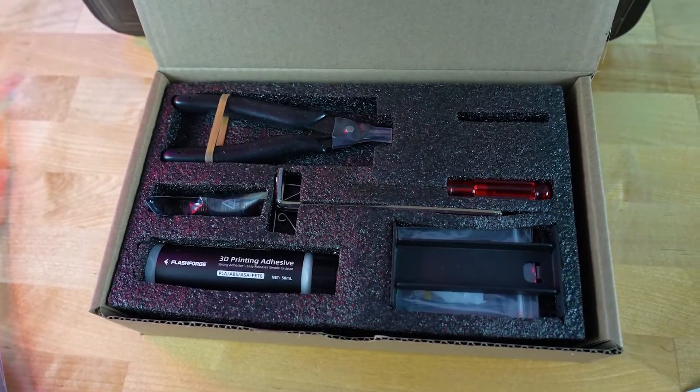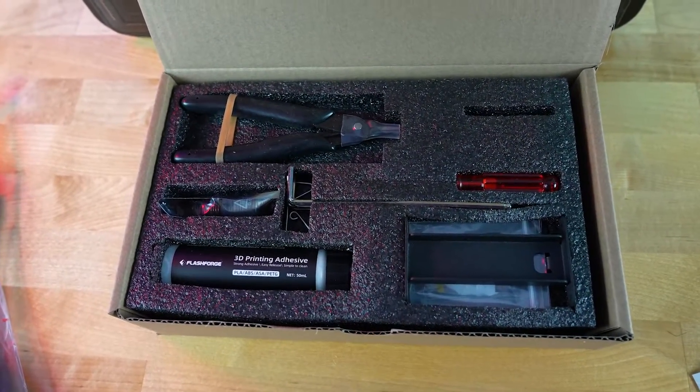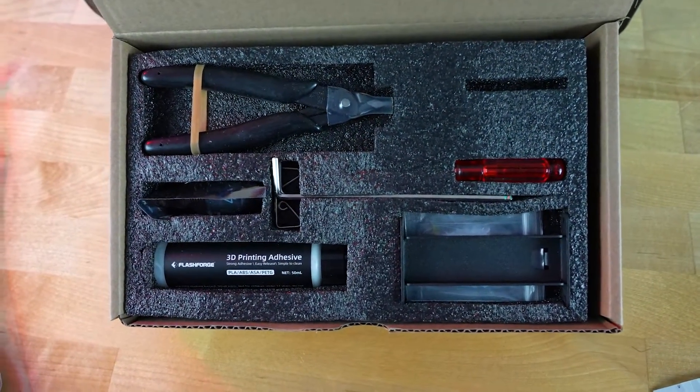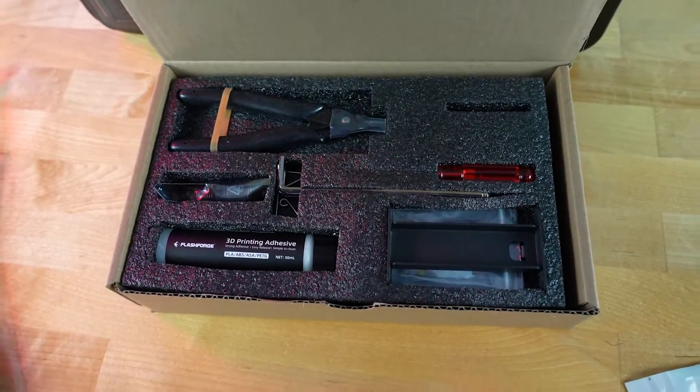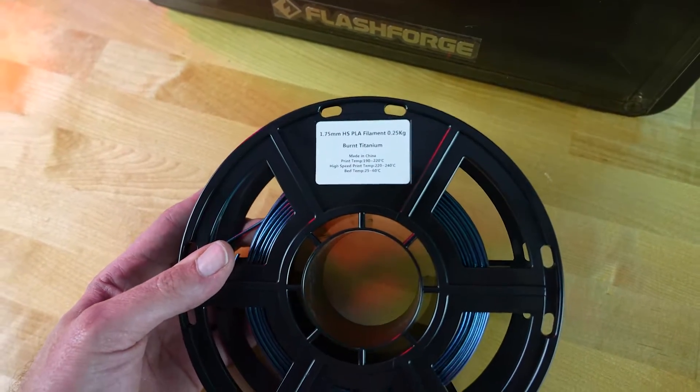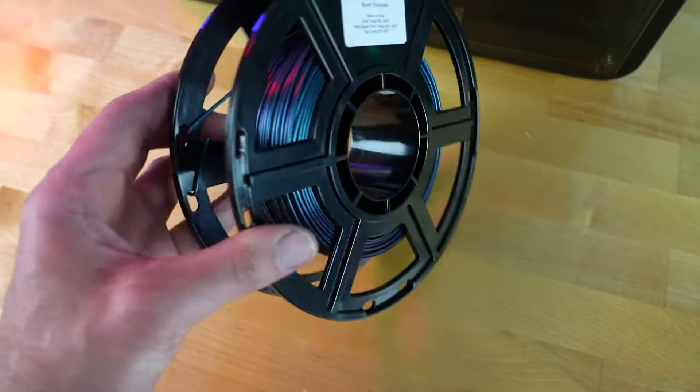Included with the printer are the basic tools that you will need to make repairs or adjustments, along with some grease, some glue, micro cutters, and another nozzle that is a 0.6mm. You also get a sample of some titanium sparkle blue plastic to print with, that is actually kind of good looking.